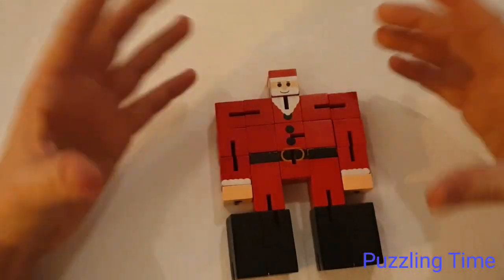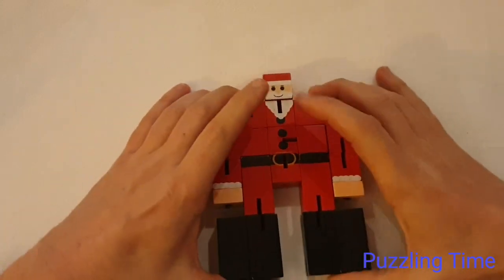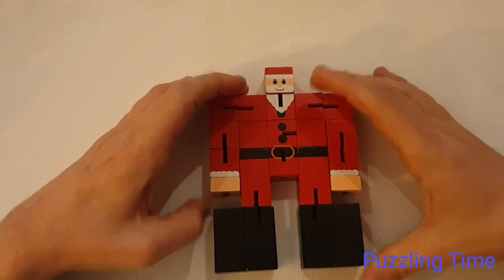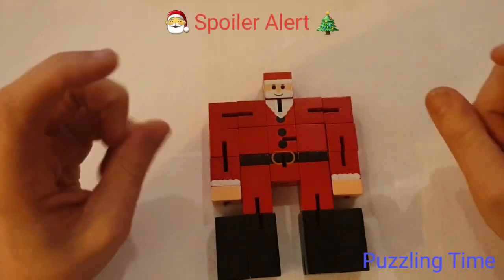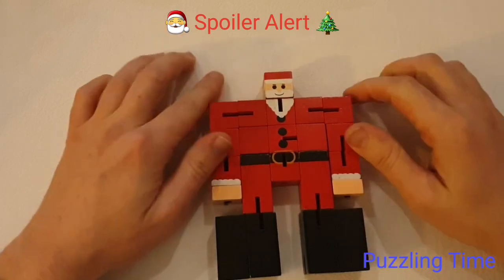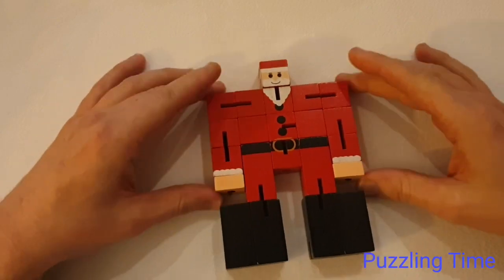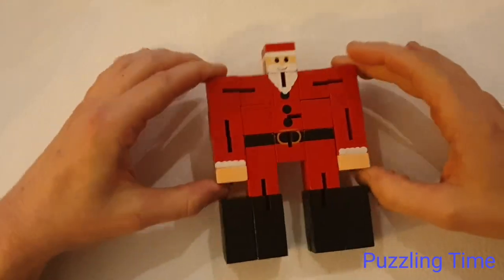The idea of this puzzle is actually to make a cube - a three by three cube - and that's what we're going to do in just a second. Spoiler tag! Don't forget to put a spoiler tag up here. Let's have a look at how we can turn our Santa Claus into a cube.